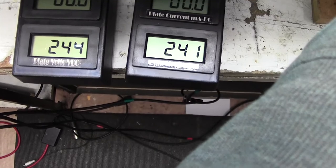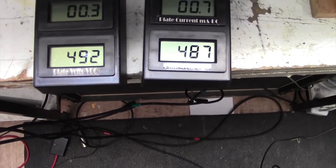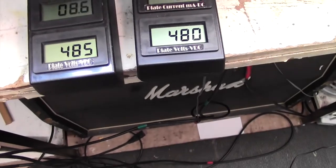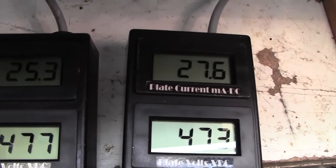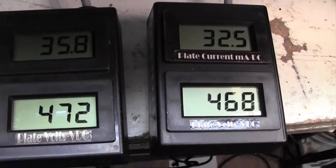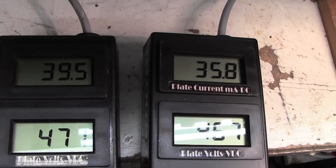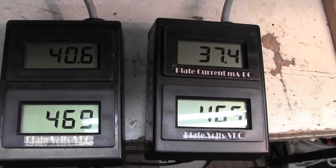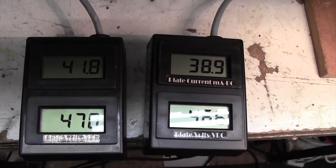We'll turn on the standby switch and we've got 490 volts plate voltage at the moment, but it's not being loaded by anything so it will be high until the tubes start to draw current. Now as you can see they're starting to draw current now — they look fairly evenly matched at present. The left one's up to over 40 milliamps and the right one 37. I would bias these at about 35 milliamps.